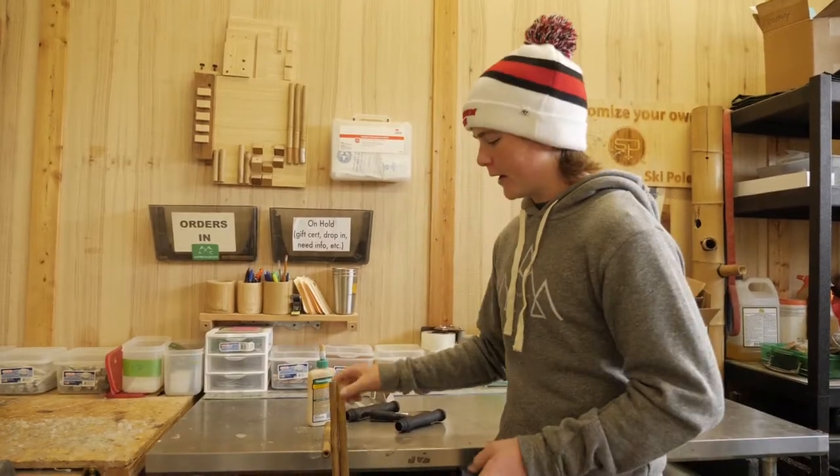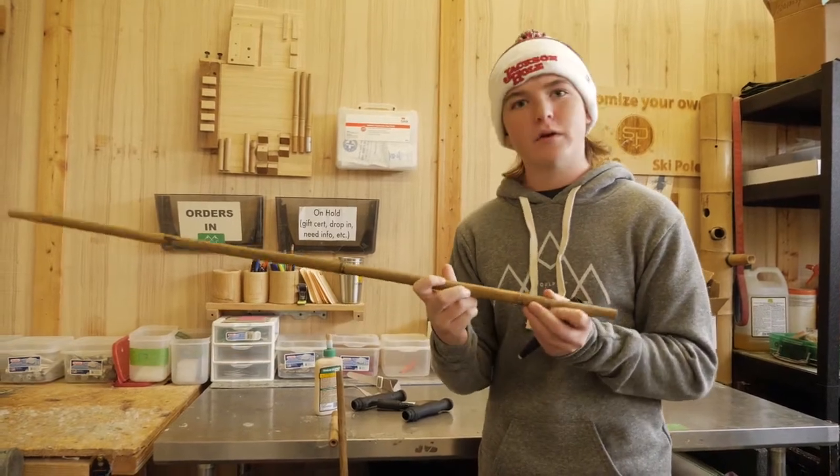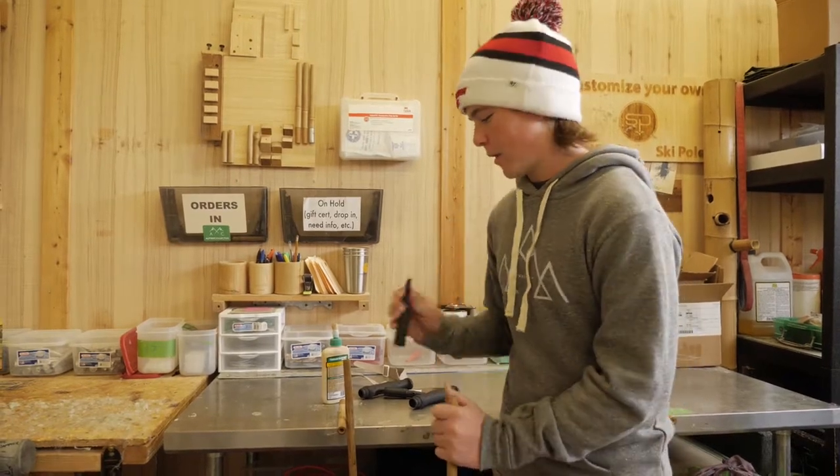So you're going to want to start with the tip. You can identify the tip on the pull from the opposite end from the logo — the logo is right here. You'll head to the bottom and put your tip right here. You want to test fit it, make sure it fits, and then head to the epoxy.